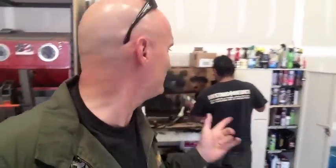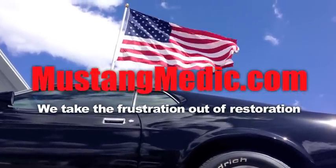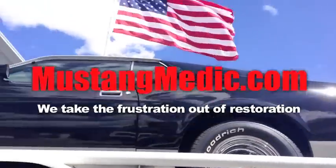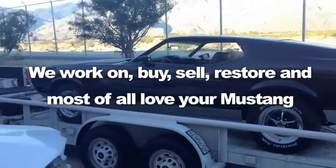Happy Wednesday, guys. Brian, painting commences. MustangMedic.com — we take the frustration out of restoration.